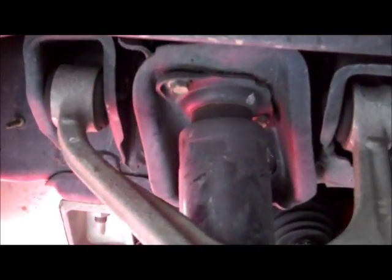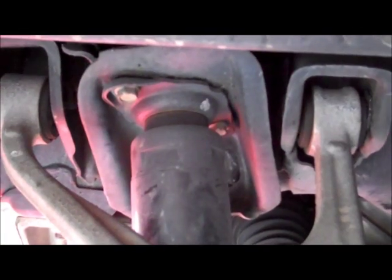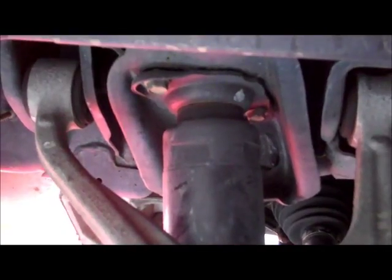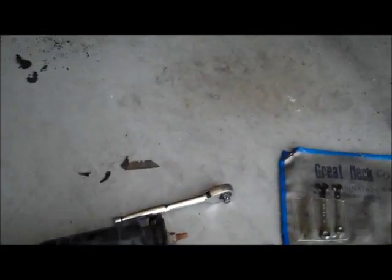After getting the four bolts undone underneath, the spring didn't really want to come out — it still had some tension from the suspension not allowing the arm to drop enough. So I removed the two bolts on the shock because it had extended all the way and wasn't allowing the A-arm to drop any further. Once I unbolted the shock from the top, the spring was pretty much ready to just come out — just get underneath there, pop the old one out, put the new one in.